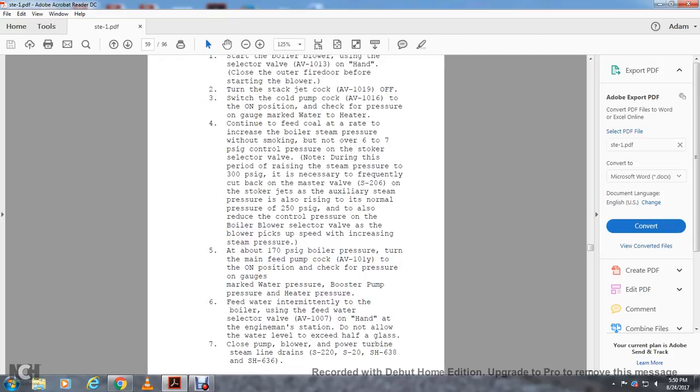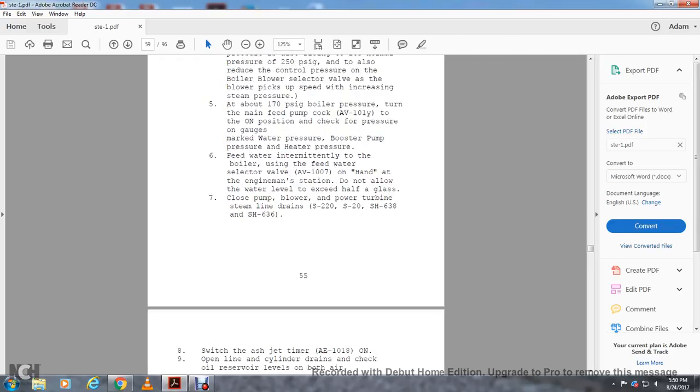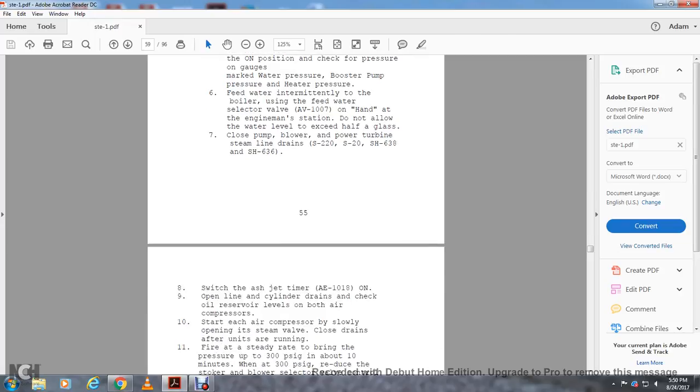Close the blower turbine steam line drains S-270, S-220, S-2010, 200, SH-638, S-636, and S-636. Switch the ash jet timer AE-1018 on. Open the cylinder drain and check the oil reserve level at both air compressors.